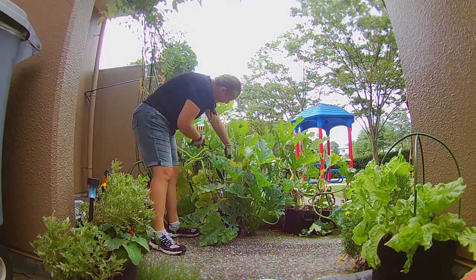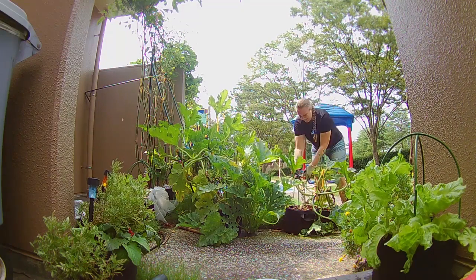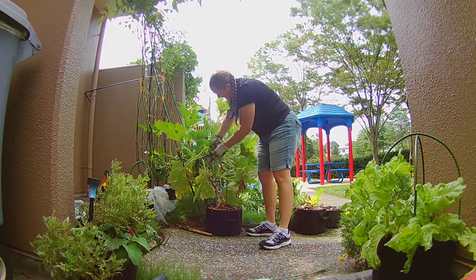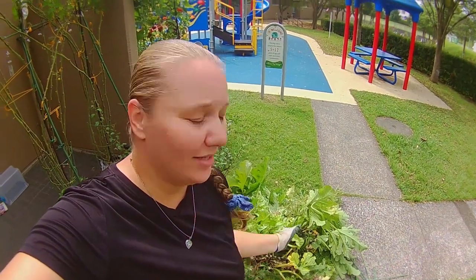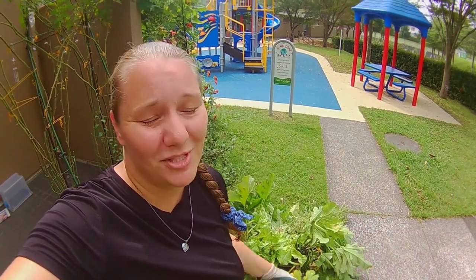The first thing we have to do is get rid of some of these plants that aren't producing anymore. Now ideally on a homestead none of this would be wasted. It would go to chickens, pigs, goats, or even just the compost. But we're not allowed to have compost here so it's off to the garbage.